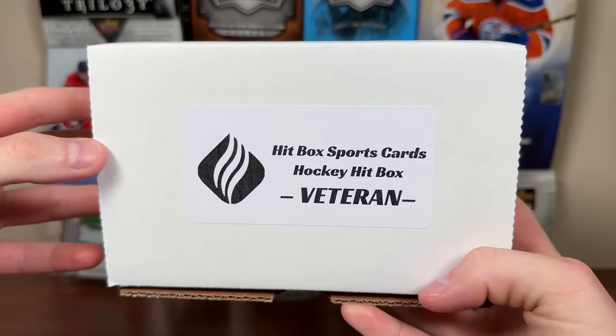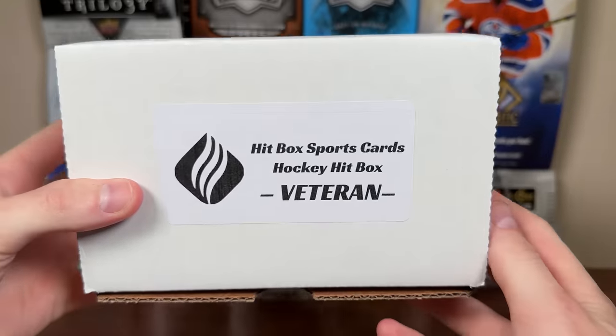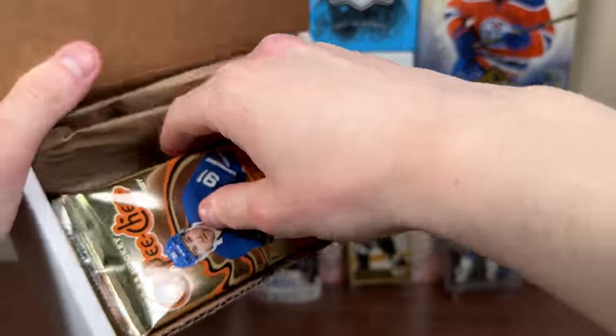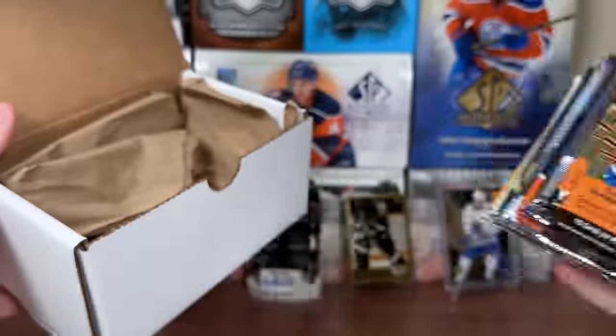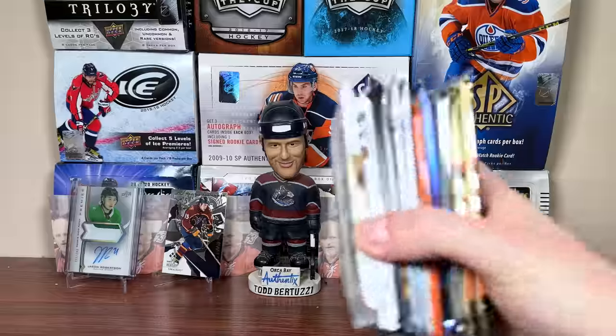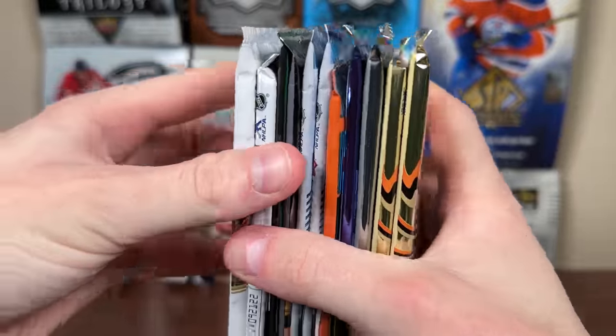Let's check out the Veteran Hockey Hitbox — at least 7 hobby packs plus a hobby accessory for $149. We got a One Touch in there. The accessory is a 35-point Pro Mold — useful. And here are the packs. Looks like we got more than 7 for sure.